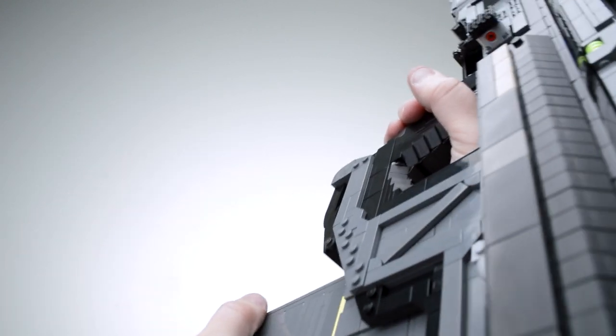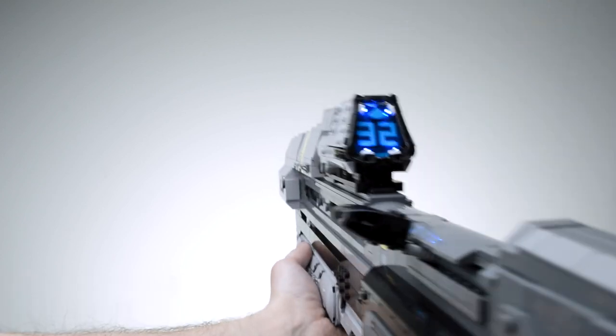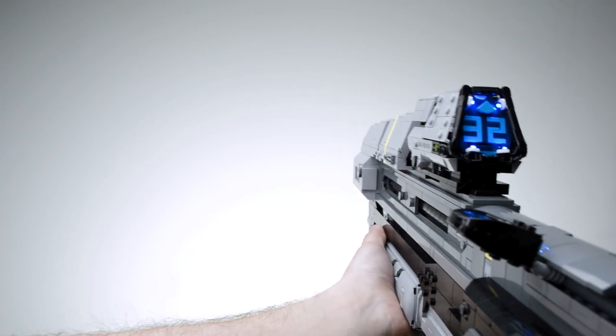Let me know what you think in the comments. Now let's shoot some rounds through the MA-37 with some edited magic.